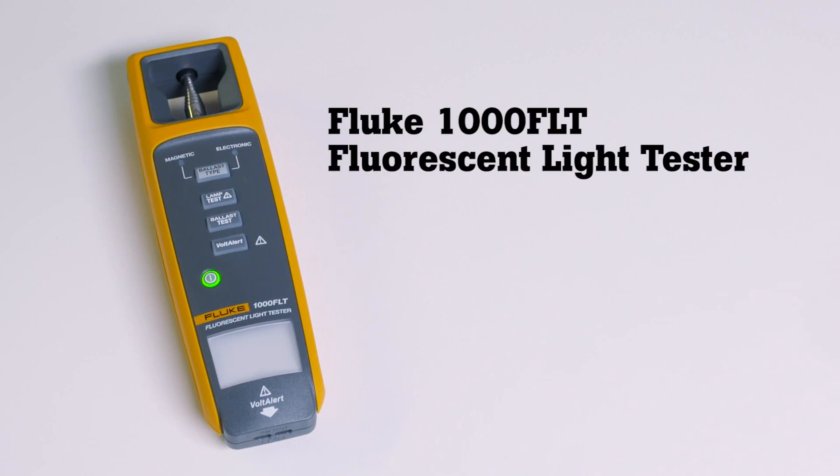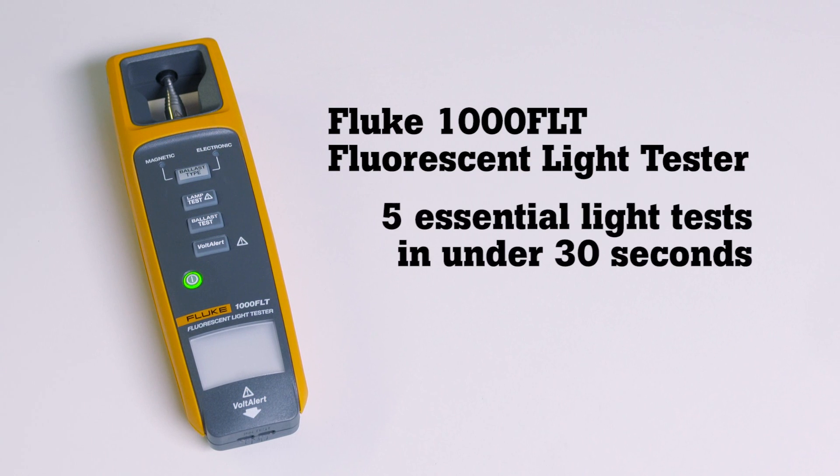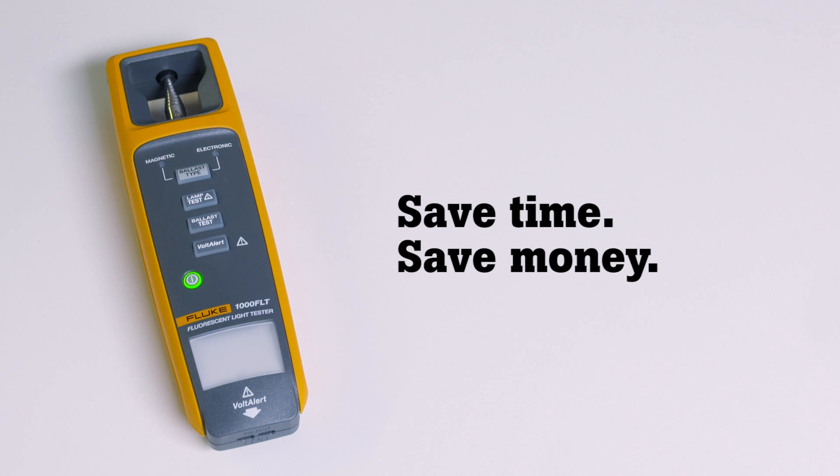The new Fluke 1000 FLT Fluorescent Light Tester — the only fluorescent light tester that performs all five essential light tests in under 30 seconds. Save time, save money.